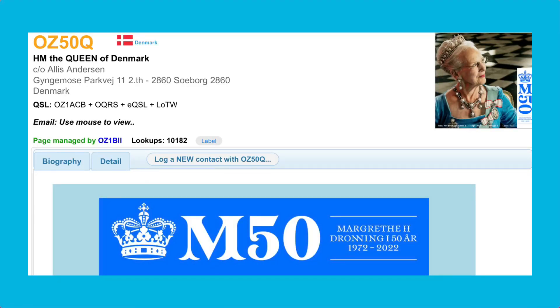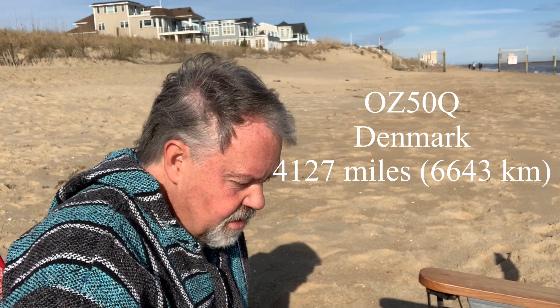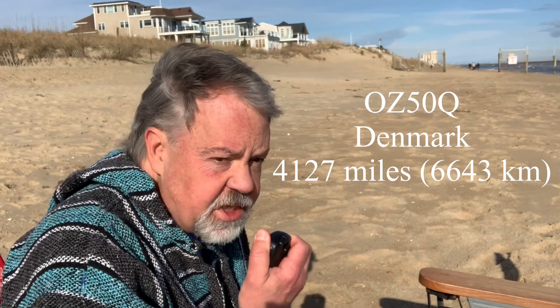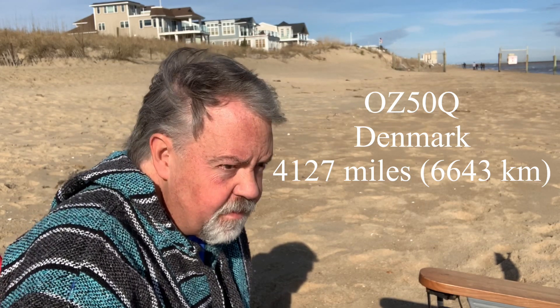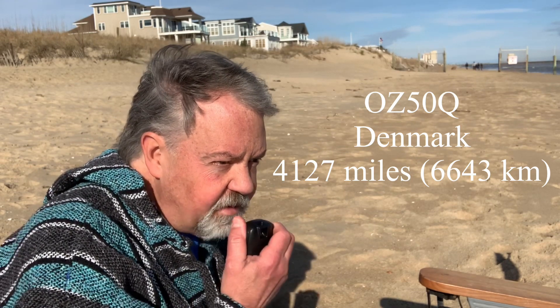My final contact of the day was on 15 meters and was probably my favorite. It was Her Majesty the Queen of Denmark's special event station. What a great thing to just happen while you're sitting on the beach. I gave them a 5-5 and they came back with a 5-9 to me — 20 watts portable on the beach in Virginia, USA. They thanked me very much for the 5-9 on the beach of Virginia and wished me a great Sunday. What a fine contact.